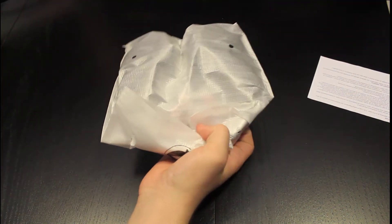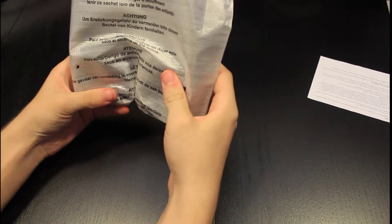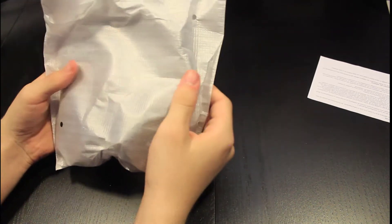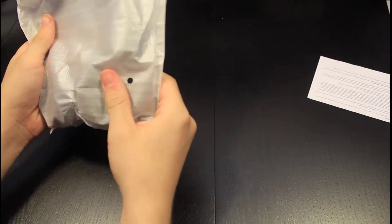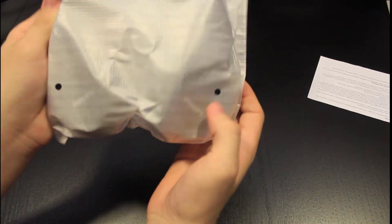It looks like there's nothing else in the box, just the headphones. So let's open these up. It looks like they don't give you a box or a bag — they just put them in this plastic case thing. You can kind of see them through it. The back just says warning, don't need it, obviously.